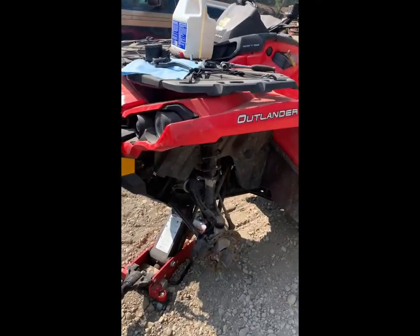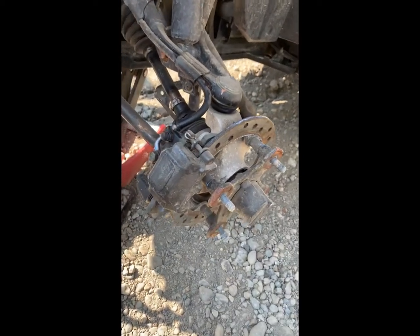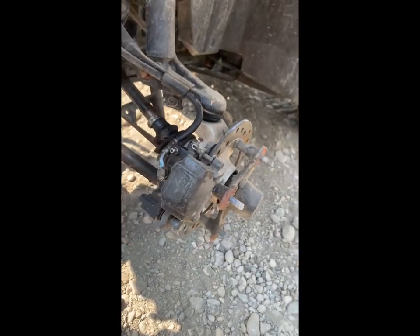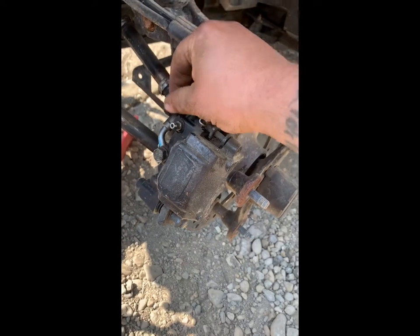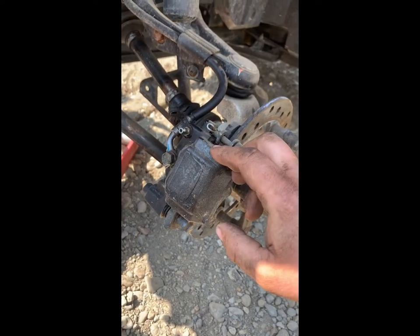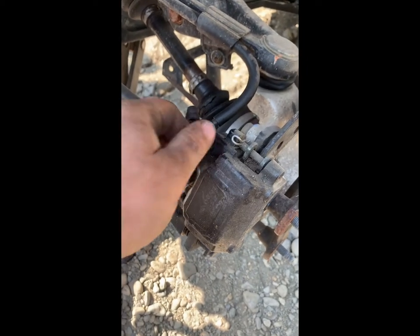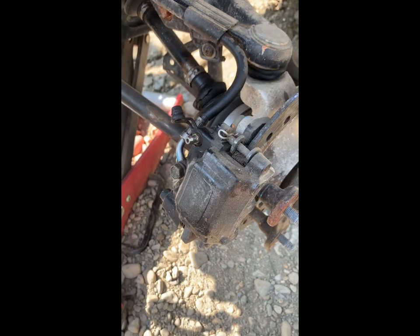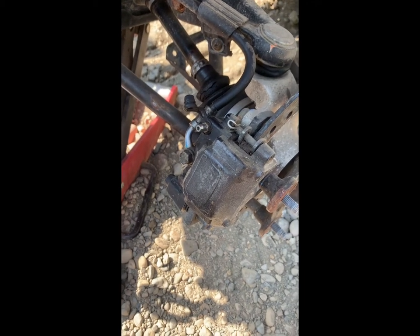I went ahead and removed the tires for this next step — you don't need to, but it makes it easier to see what's going on. Anytime you open a brake system you have to bleed it. There are a couple different ways: gravity bleed, the old school way — put a clear tube on there and have somebody up top pump. Or you can use what I have, which is a vacuum bleeder. We're going to go set that up.